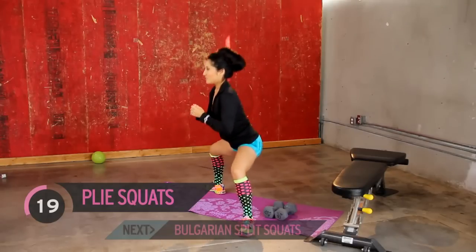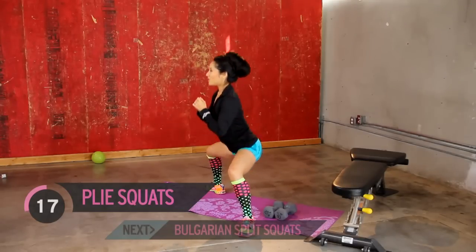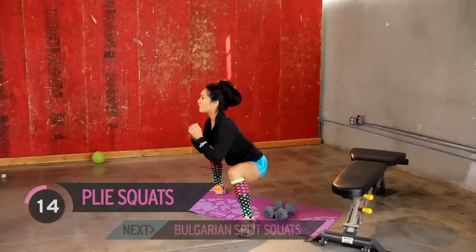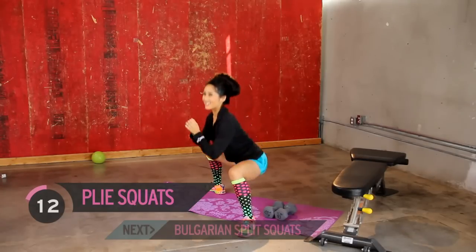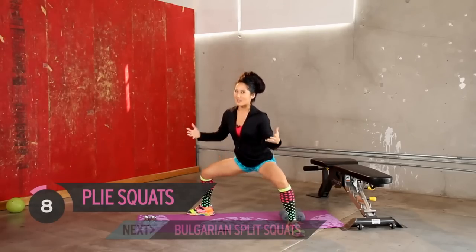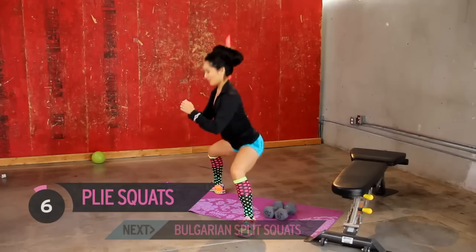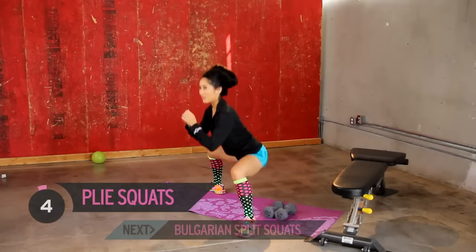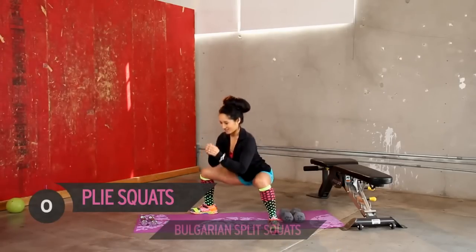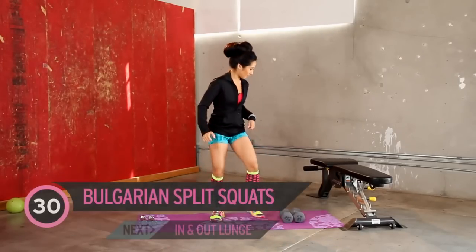A little wider, get the toes out. Drop the shoulders back. Starting to feel it, not many more. Usually like eight left, right? Keep going. And three, two — alright, one more. Doing good.